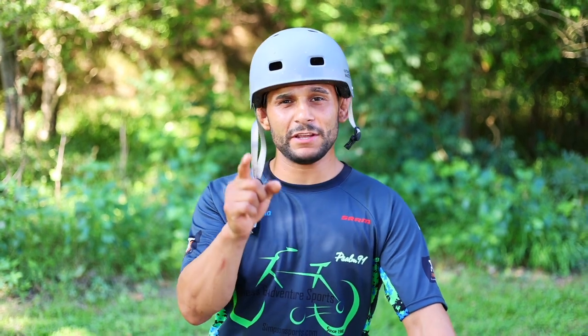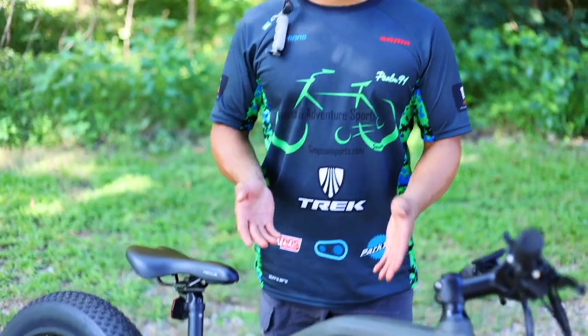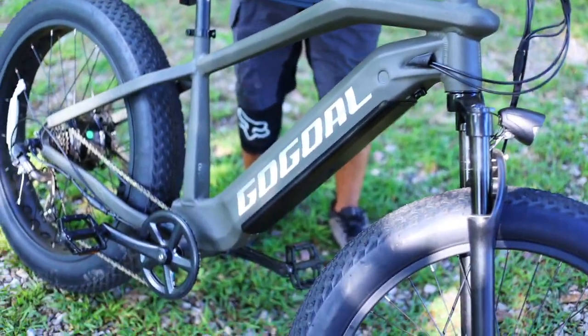Wolf Tick Nation, thank you guys for tuning in to another bonus episode Wolf Tick videos episode style. On today's episode we have got the Gogol Panther e-bike.